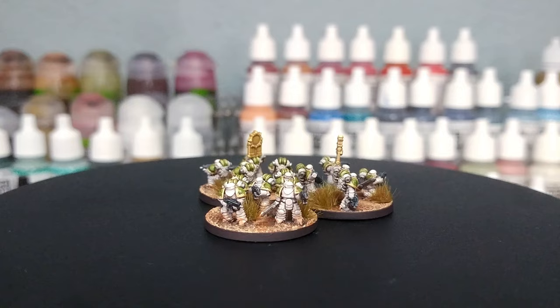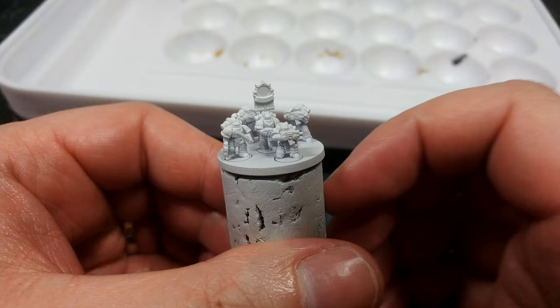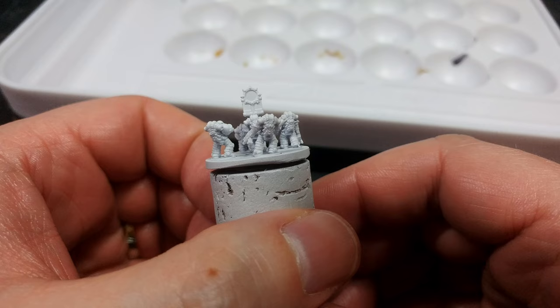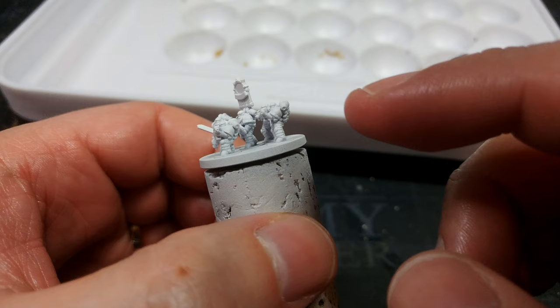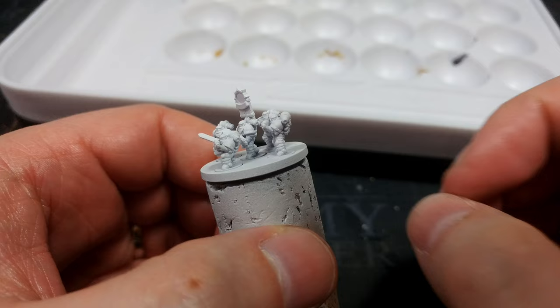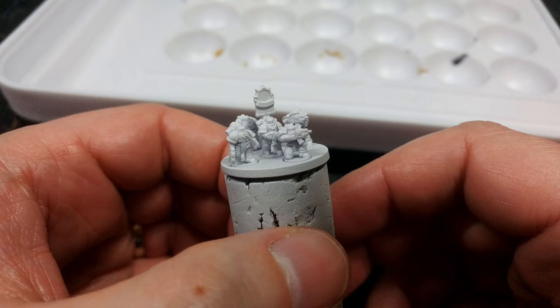First of all, the elephant in the room: these guys are not official miniatures — they are 3D prints of Mark 2 marines, which are pretty funky. The painting is going to be much the same as you would for your Mark 6 guys that you get in the Legions Imperialis box. The one major difference is that these guys actually have some trim on their shoulder pads, so the official miniatures for a change of pace are going to be easier to paint.